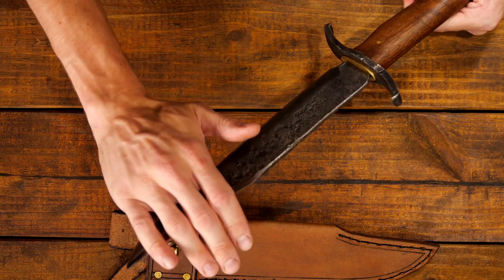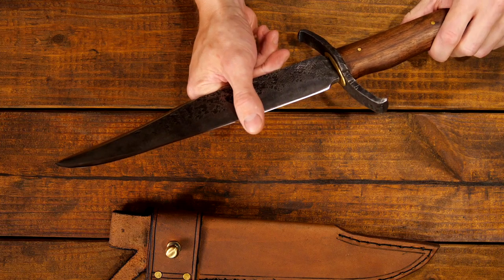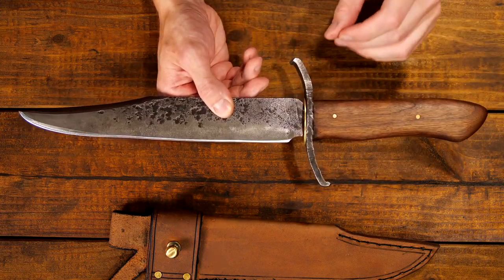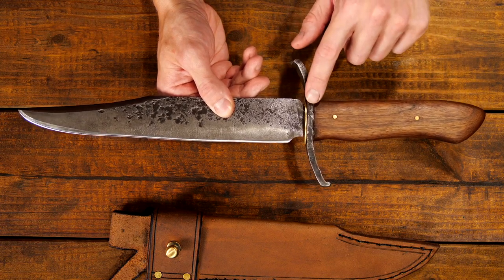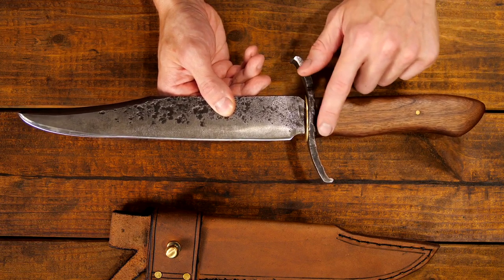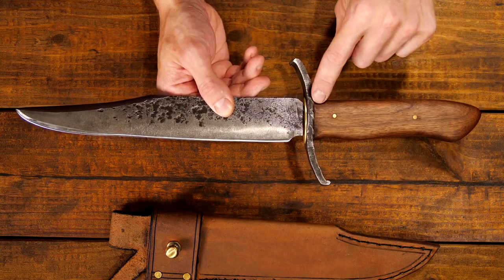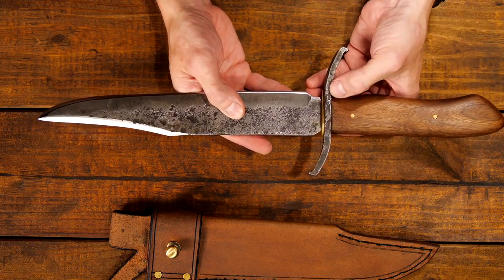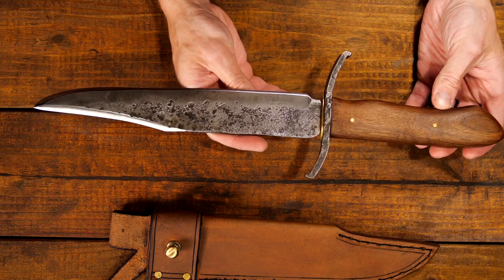This does have a fully sharpened false edge, and obviously the true edge is sharp as well. The guard is actually forged from a large piece of rebar, about one inch thick rebar, and I kind of left a little bit of the ridges that are in the rebar — you can make out about three of those on this side and a couple on this side as well. I tried to leave those in; they're very faint and subtle, so it's almost kind of like inherent decoration.